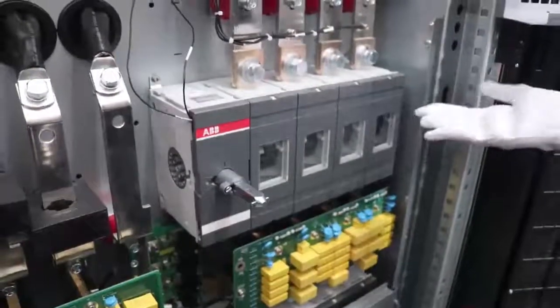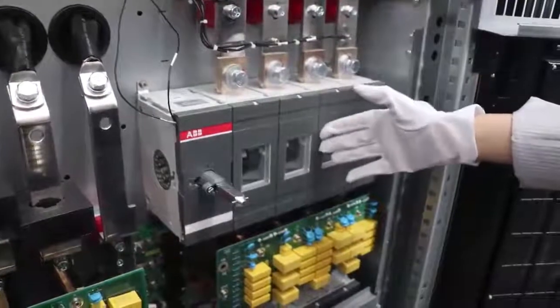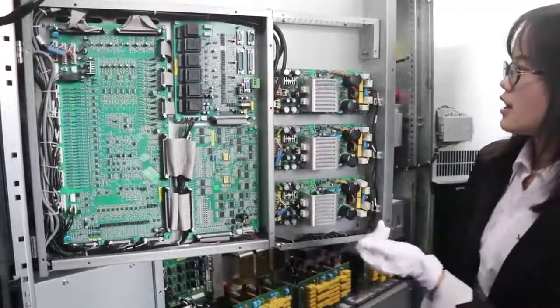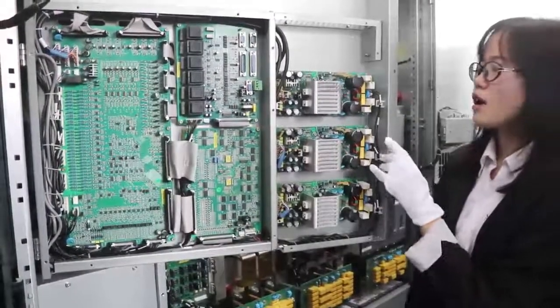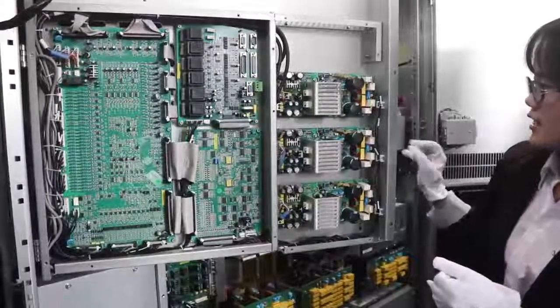On this side is the breaker from ABB — you can see 1, 2, 3, 4. The most important components are the boards here. This is the ATS power supply with an N+1 redundant design.